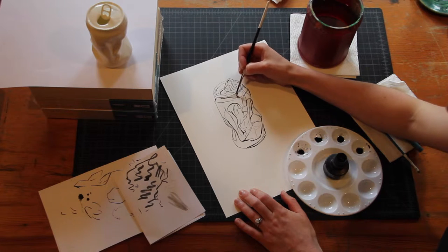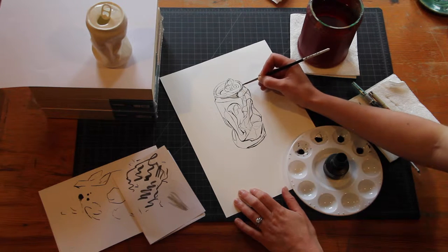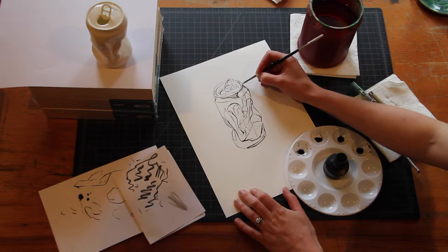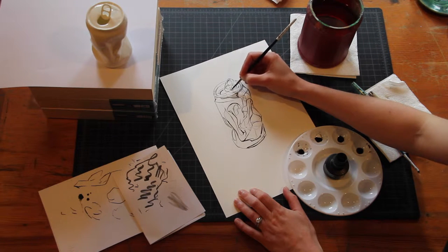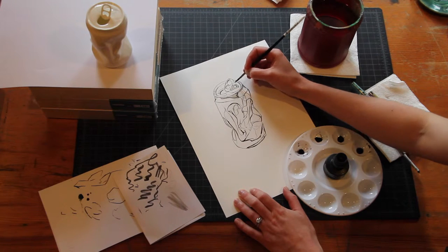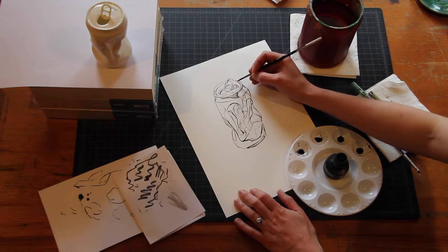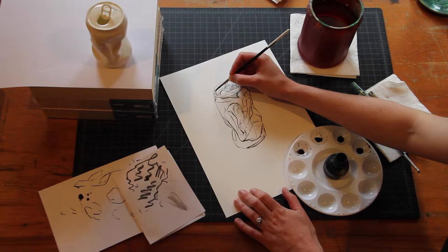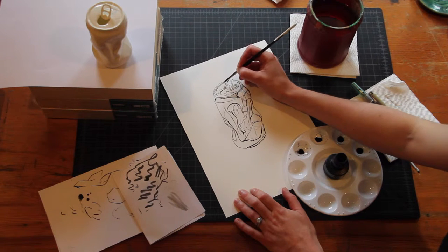We're just kind of building the value. From the other exercises you know that you can also add value and texture with the crow quill pens or the micron. You can also do textures with the brush, especially the small double zero brush — I did some very small hatching and squiggly textures with it. You could actually hatch with that brush and that would be totally fine. So if that's something you're interested in, go ahead and hatch with that brush to add some texture.